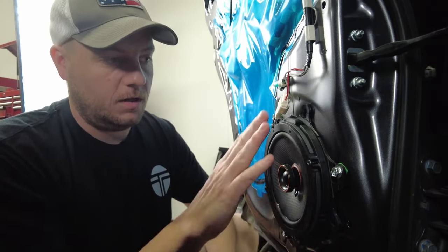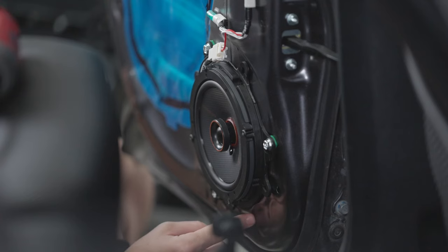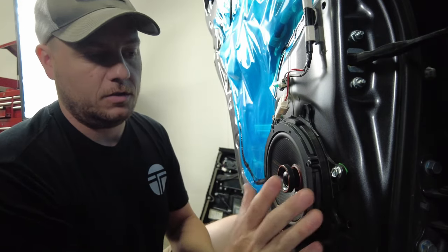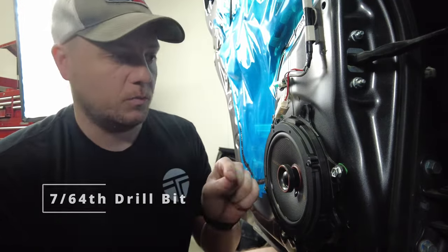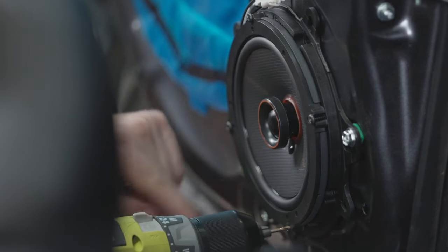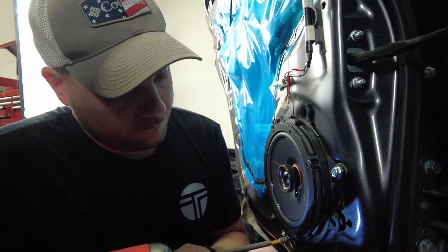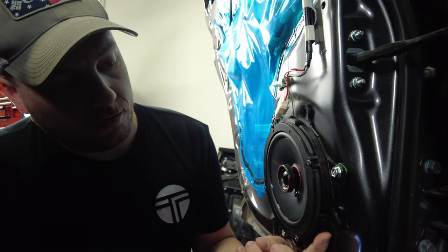One small issue I ran into while installing the rear door speaker: this one screw down here was hitting the metal part of the inner door panel when putting the screw all the way in, which was pushing the mounting surface of the speaker out — this would later be troublesome because we wouldn't be able to get the door panel back on. The quick and easy fix is to use a 7/64 drill bit — it's smaller than the hole in the mounting bracket — and just drill straight in the hole to open it up a little so the screw can work its way all the way through. Now put the screw back in, and you can see that pulled the speaker up nice and tight with no gap between the mounting bracket and the door.